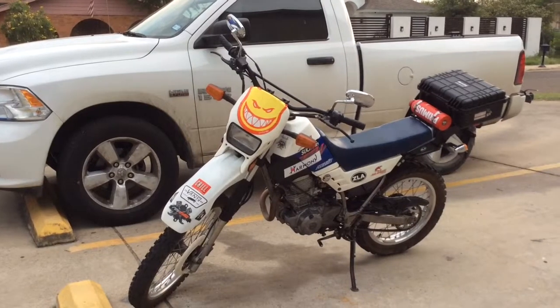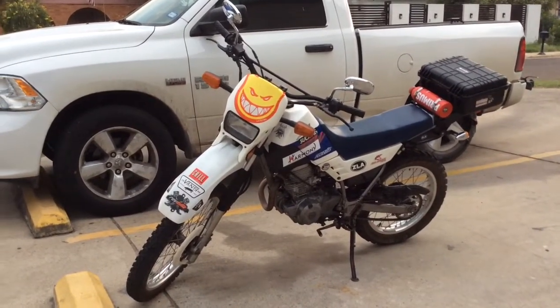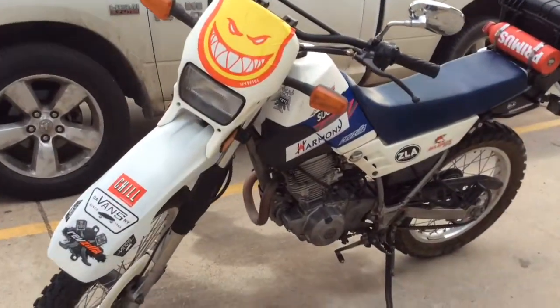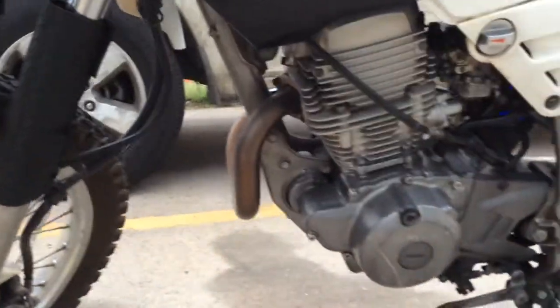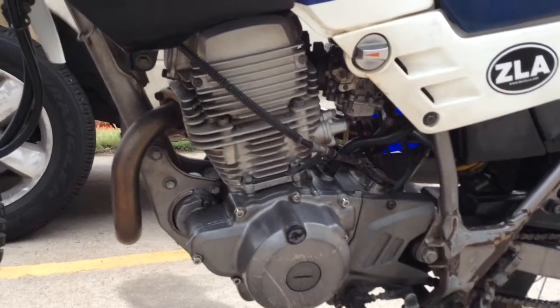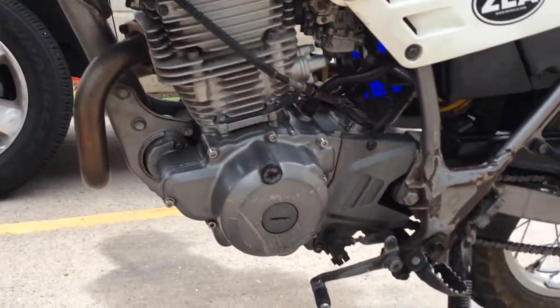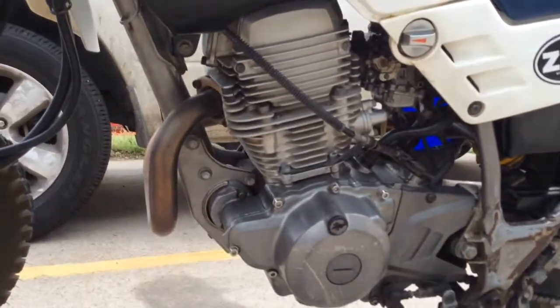Luckily, I'm a little bit mechanically inclined. There are some things I had to take to the mechanic. What I first did is I took it to him — it was making some sort of noise around the engine — and he said it needed the timing chain. So we went ahead and ordered the timing chain and he replaced that.